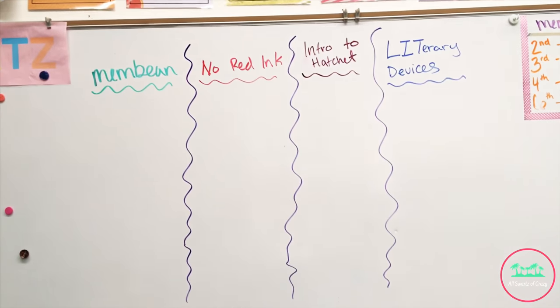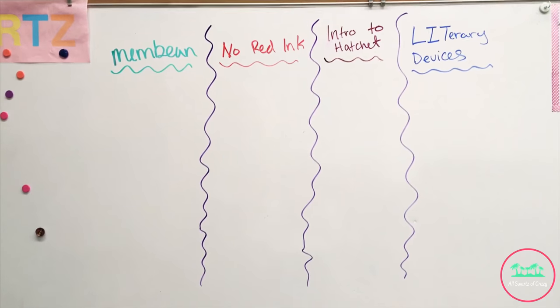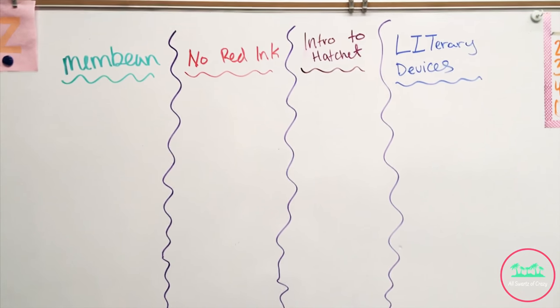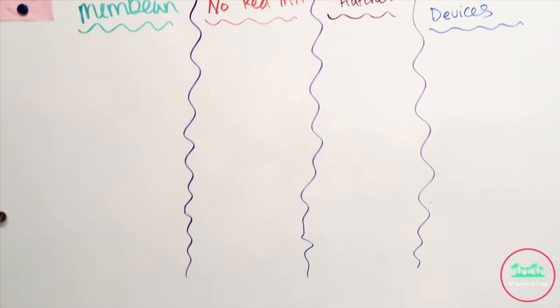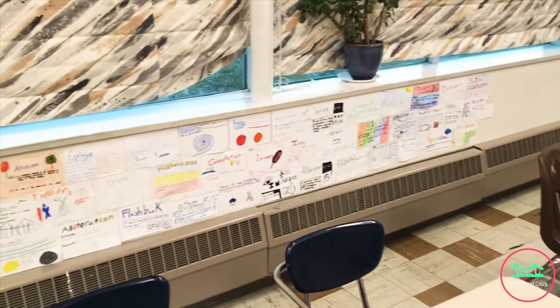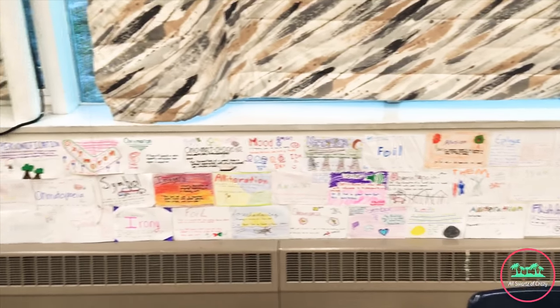When my students were ready for me to check them off, they would come put their name under what category they wanted me to check, so that I wasn't constantly being bombarded by papers. Here's our new literary wall that some of my girls put together for us — it looks so good. Now all of our literary devices are up on the wall.